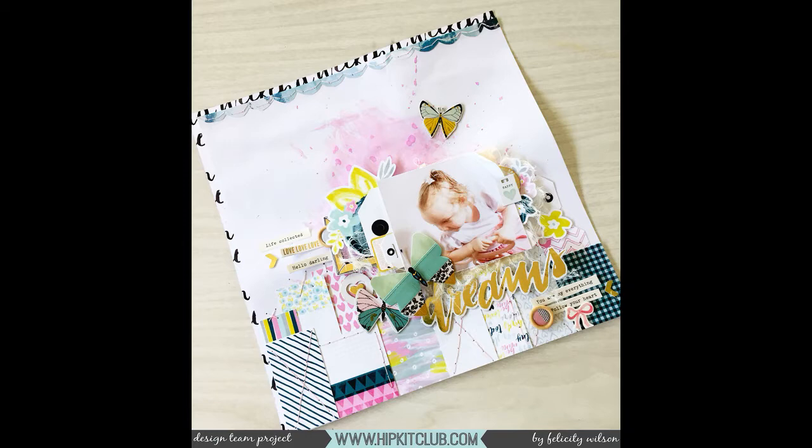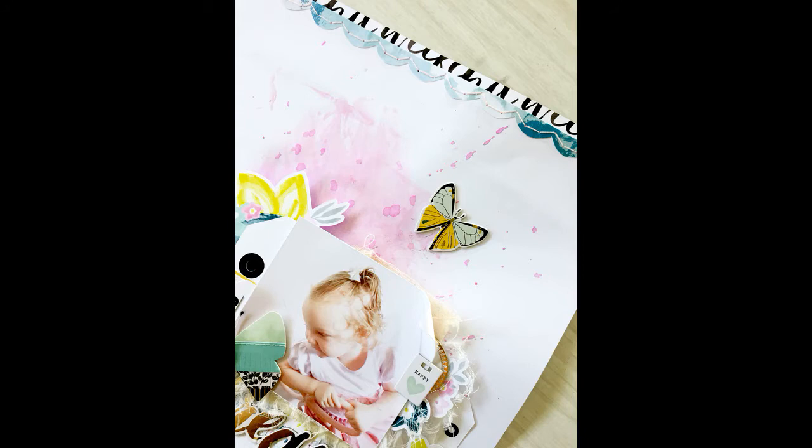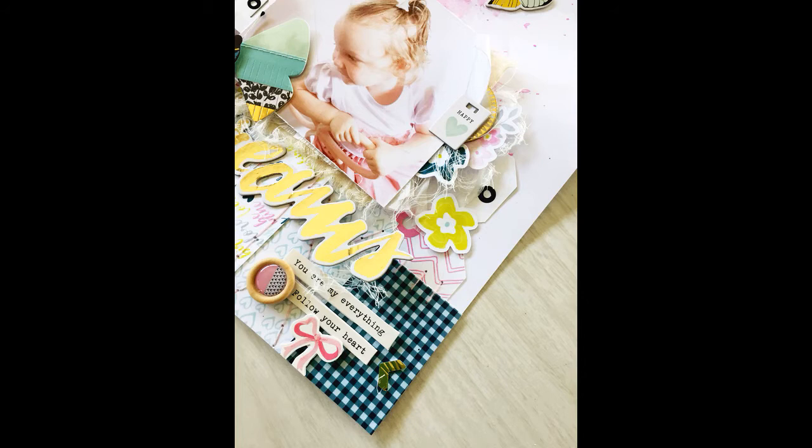I really enjoyed the process of this and I absolutely loved the February kit. I hope you've enjoyed my video today - if you have any questions at all please just let me know. I'll leave a link in the description to the Hip Kit Club and also to my blog. Don't forget to subscribe to my channel because there are lots more videos coming. Thanks so much for watching!